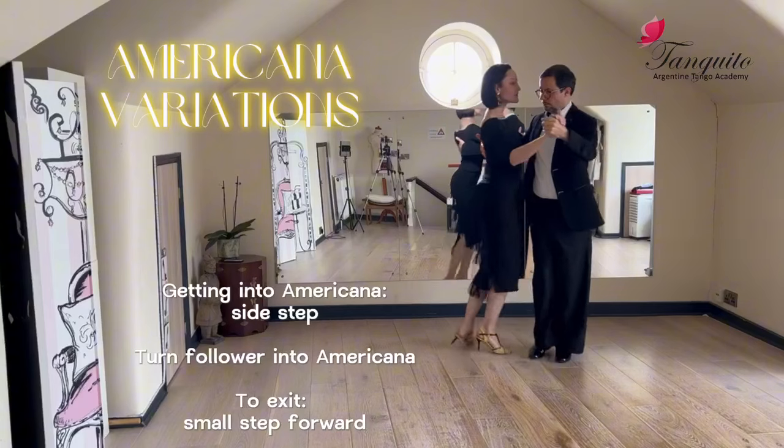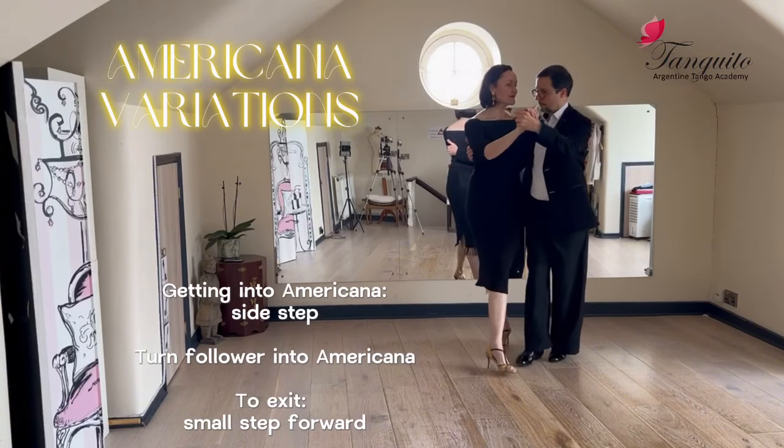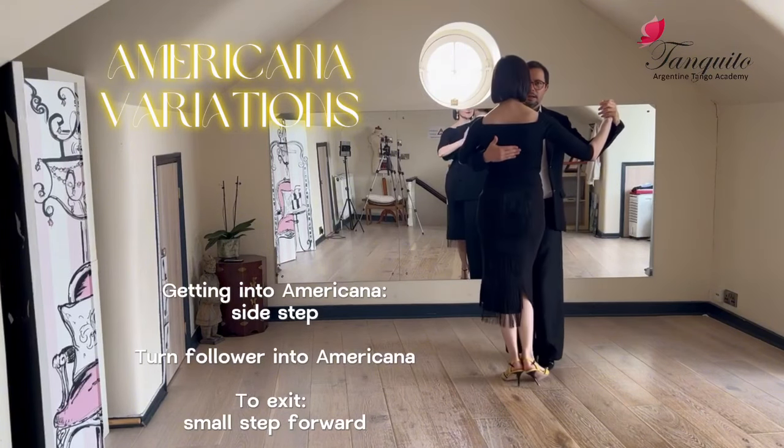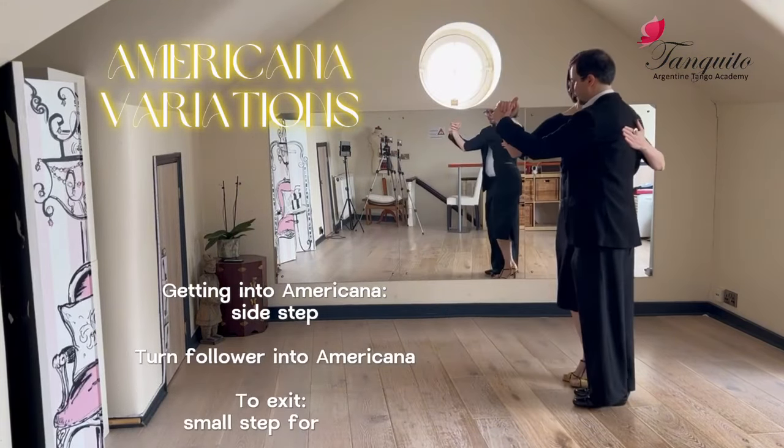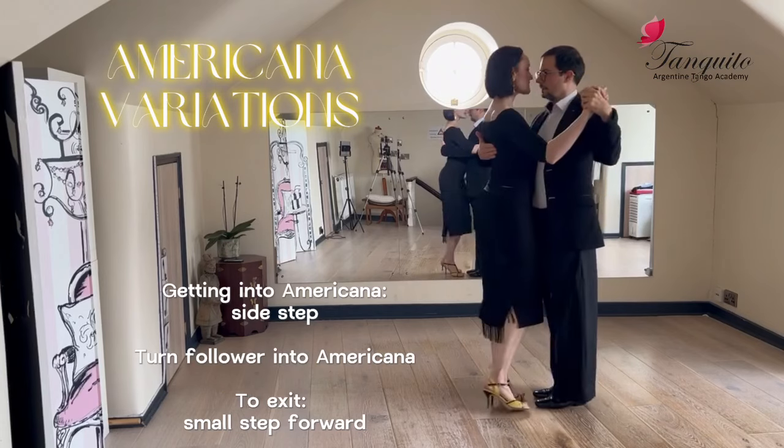One, two, three, and forth. One, two, three, and forth.